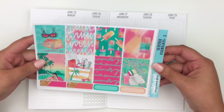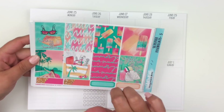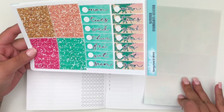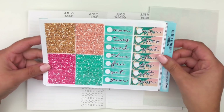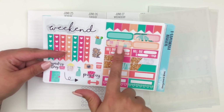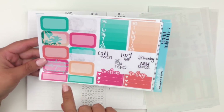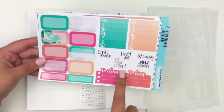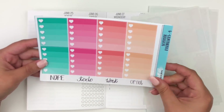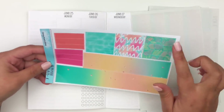I'll go ahead and quickly go over all the sheets. Here we have the full boxes — you get two quote boxes. One says 'Sunshine and Summertime' and this one says 'Give me a good book and a cold drink.' At the bottom we have some quarter boxes. On this page we have glitter headers and two sets of date covers, a weekend banner, checklist, functionals, build dues, quarter boxes, flags, habit trackers, half boxes, more labels, Monday through Sunday boxes, script words, a to-clean and to-buy box, and an ombre heart checklist with scripts.